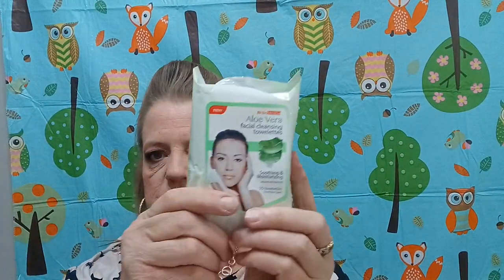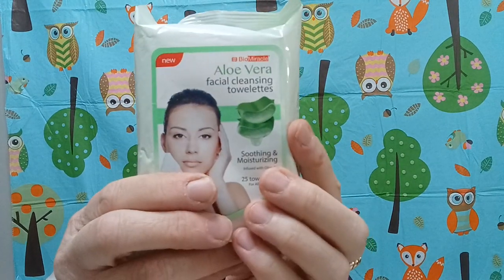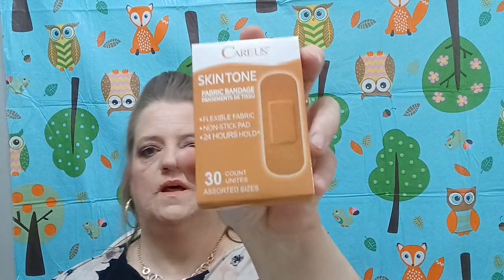Then I found this — it was interesting — this is the toilet bowl cleaner packs. You get 10 of them; they fight hard water mineral deposits, soils, and stains, fresh scent. You drop one tablet in the toilet bowl, let the pack dissolve and work for approximately 10 minutes, then flush. We're going to give that a try! Also I've been buying a lot of these — aloe vera — and then these are the skin-tone bandages, 30 of them.